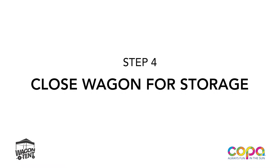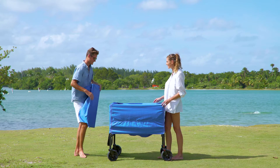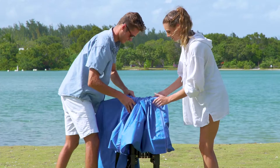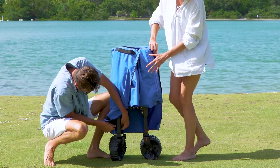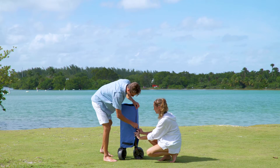Step 4: Close Wagon for Storage. Remove the protective cover from inside the wagon. Press and pull the button upward while pushing the wagon sides inward. Wrap the protective cover around the base and secure the Velcro straps on each leg. Close the zipper and you are ready to go!